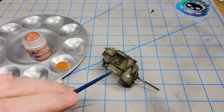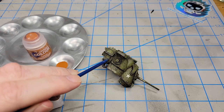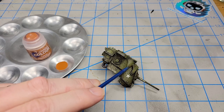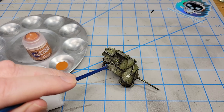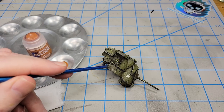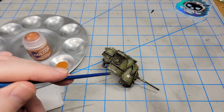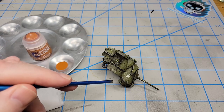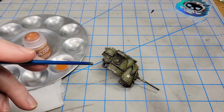Next, I want to add just a few rust stains around some of the bolts and maybe the hinges on one of the hatches, and a little bit on some of the darker chipping. In reality, would an armored combat vehicle like this actually rust? Given that combat vehicles are often replaced quickly due to damage or newer models, probably not. But I like adding rust because I think it just looks cool.